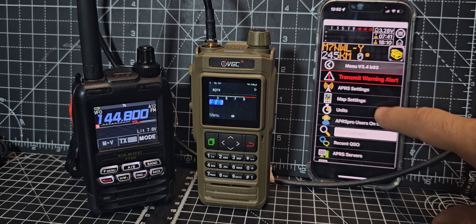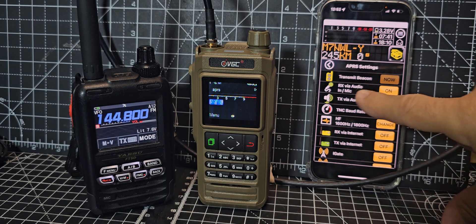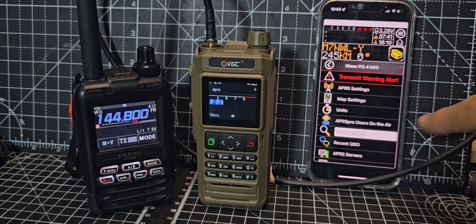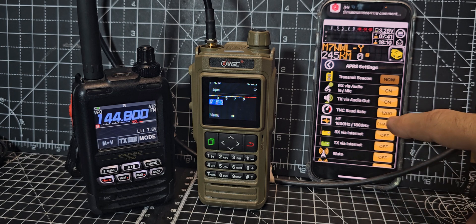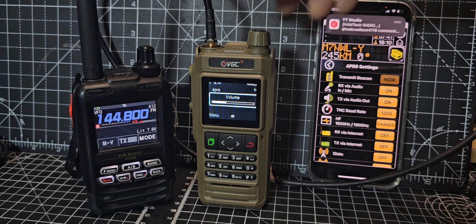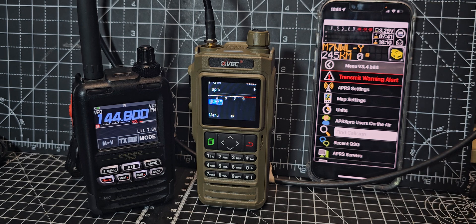First thing you want to do is get your callsign in there — we've got M0FXB — and then go to APRS settings. I've watched the video and it can receive and transmit via audio. I've tested this and I can't see that it works at the moment — maybe I need to learn more. These are the packets that come in, and the map that you can see is excellent. If you go to APRS settings you get this list. I've turned on TX via audio out and receive via audio, so we turn it up and wait for packets, which come in about every five minutes.